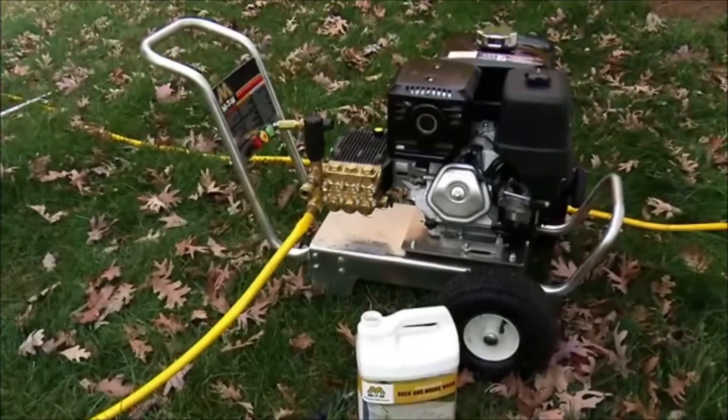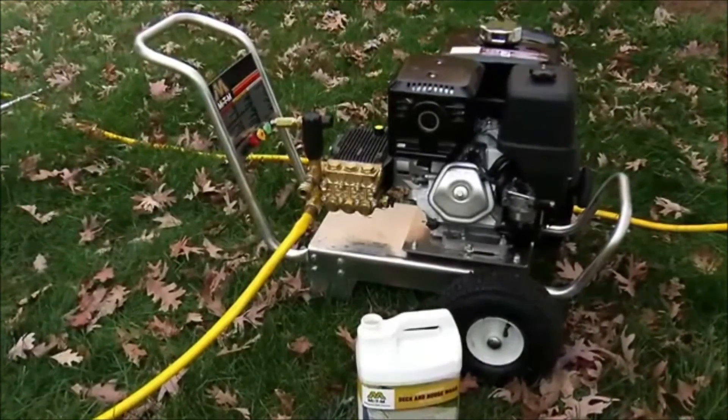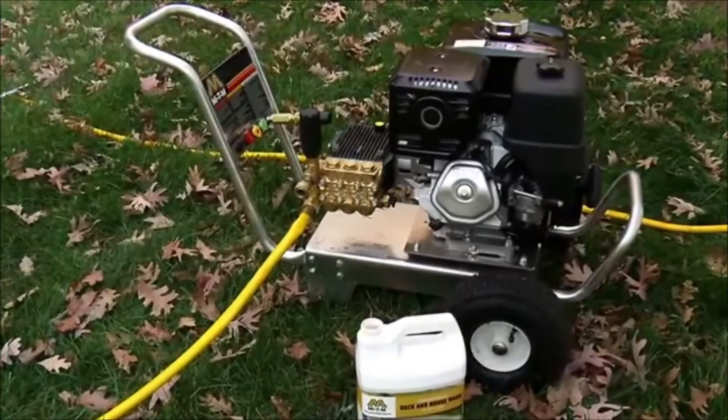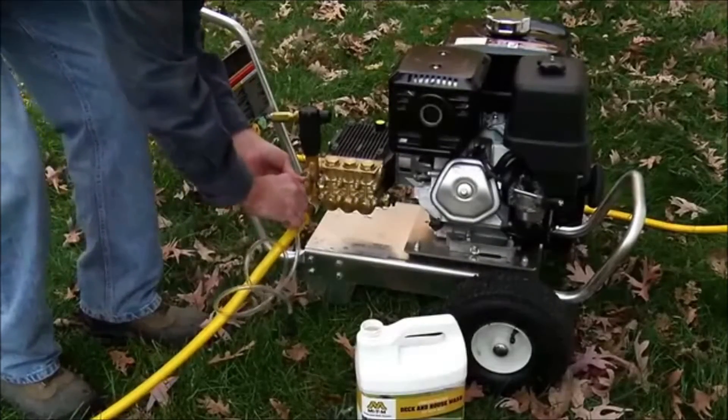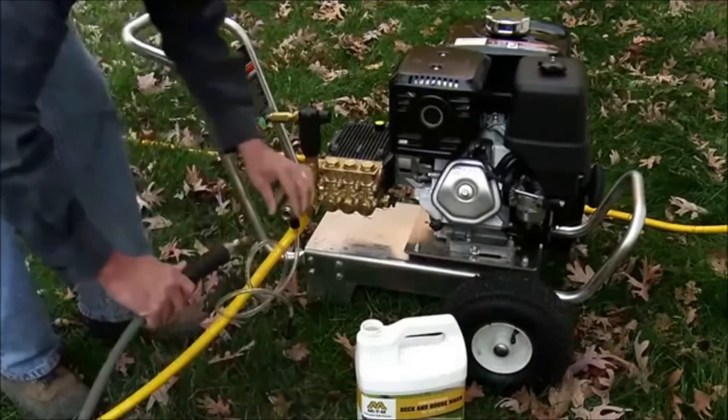To apply detergent using a gas-powered unit, first prepare the pressure washer for standard operation. However, before connecting the high-pressure hose, insert the detergent injector to the quick coupler mounted on the pump.